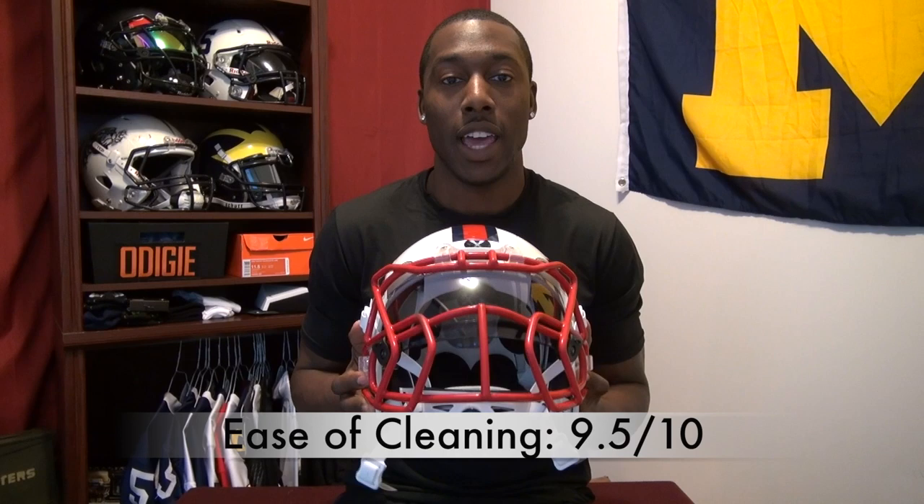Wearing this helmet felt super light on my head — even right out of the box. I even thought it might have a titanium face mask given how light it felt. As it turns out, the new face masks from Zenith only come in carbon steel, though all the original traditional styles are available in titanium, which makes it interesting to think about how light this helmet could be with a titanium face mask. With the carbon steel Prime face mask, it felt about as light as the Speed. I don't have official weight figures, but it felt light and I had no issues with turning or visibility. For weight, I give this helmet an 8 out of 10.